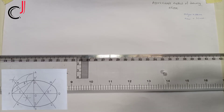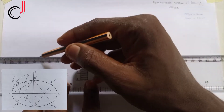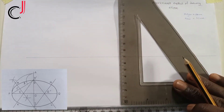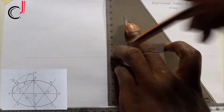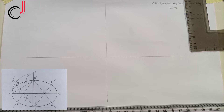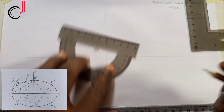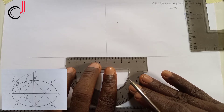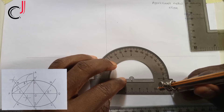We represent our major axis by a horizontal line and our minor axis by a vertical line. We pick our major axis which is 100 millimeters using our ruler — taking 50 to the left and 50 to the right.